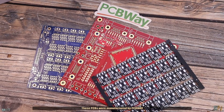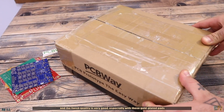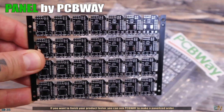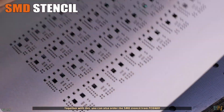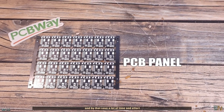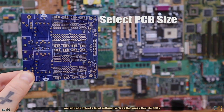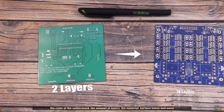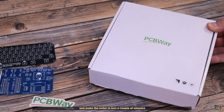These PCBs were manufactured by PCBWay and the finish quality is very good, especially with these gold plated pads. If you want to finish your product faster, you could also ask PCBWay to make a panelized order where you receive multiple PCBs on a single panel. Together with this, you can also order the SMD stencil from PCBWay and use it to add solder paste and then solder all the components at once, saving time and effort. All the orders are high quality and you could select a lot of settings such as the thickness, flexible PCBs, the color of the solder mask, the amount of layers, the material, the surface finish and more. Upload the Gerber files directly on PCBWay.com and make the order in just a couple of minutes.